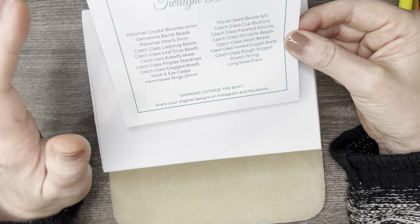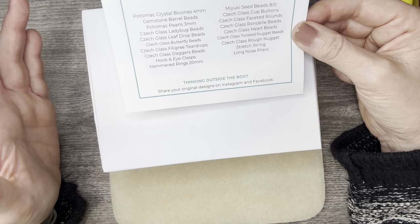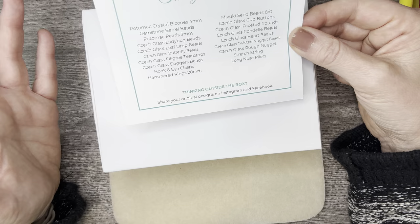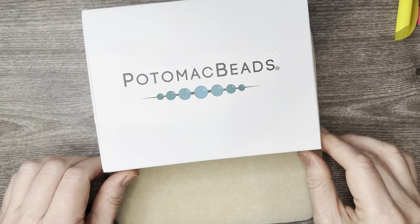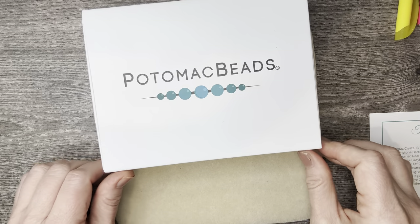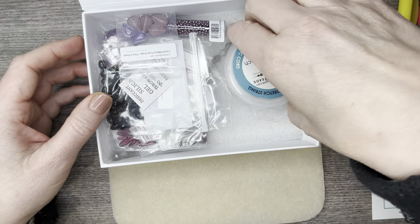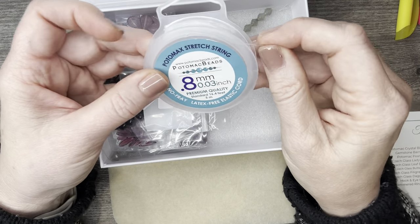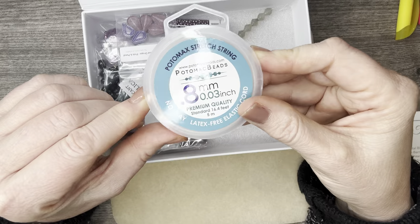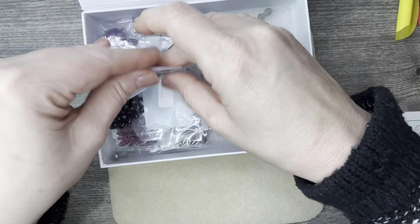This box just never disappoints — it's all high quality Czech glass, premium. Their Potomac Pearls are just amazing. Last month, October, I took their cream pearls and just strung them up — easy project. Opening up the box, we have some stretch cord! I love when they toss in stringing material too.